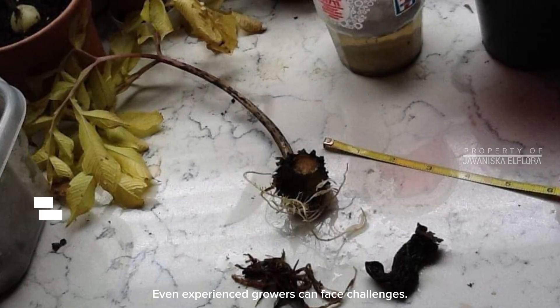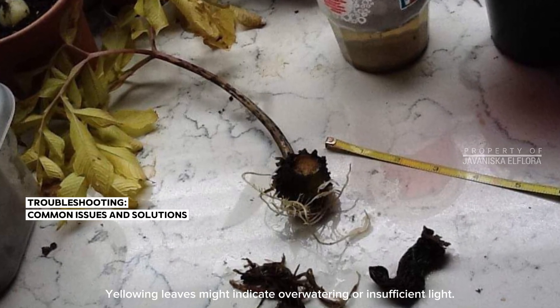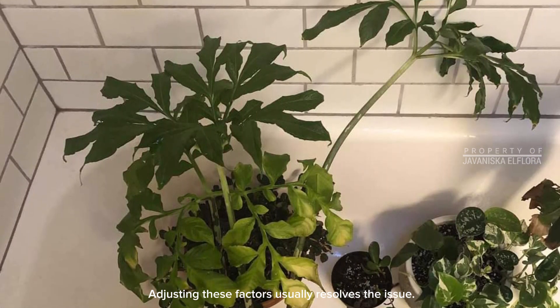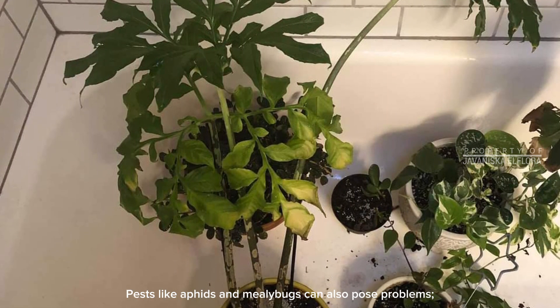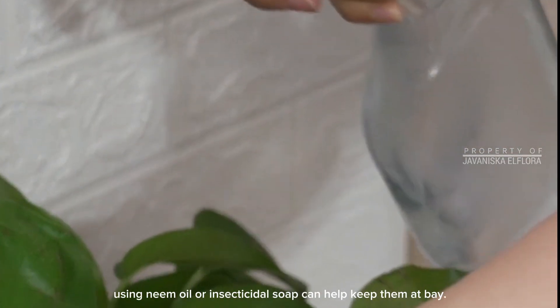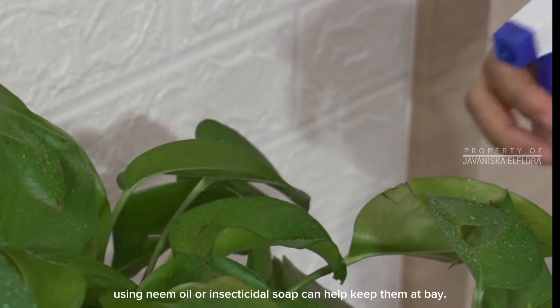Even experienced growers can face challenges. Yellowing leaves might indicate overwatering or insufficient light — adjusting these factors usually resolves the issue. Pests like aphids and mealybugs can also pose problems. Using neem oil or insecticidal soap can help keep them at bay.